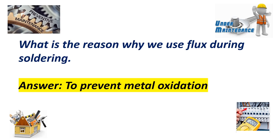What is the reason why we use flux during soldering? Answer: To prevent metal oxidation.